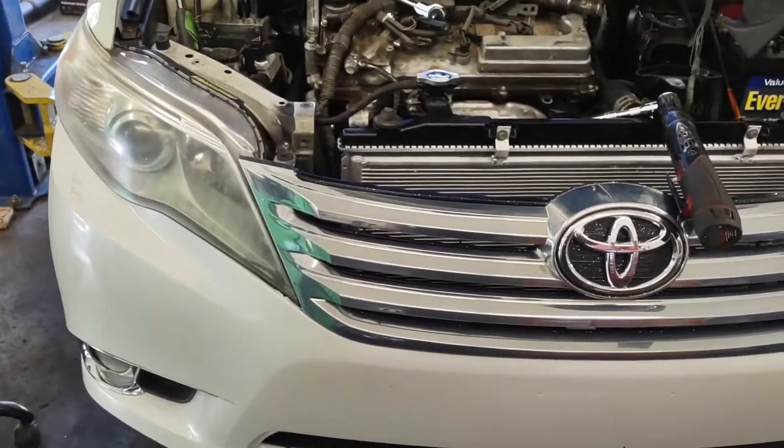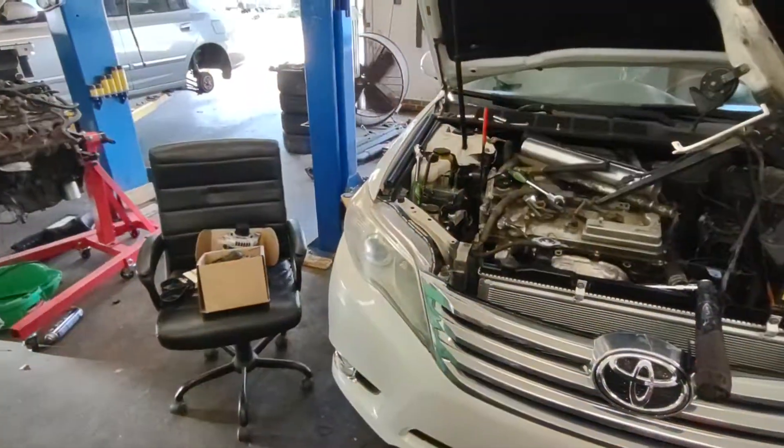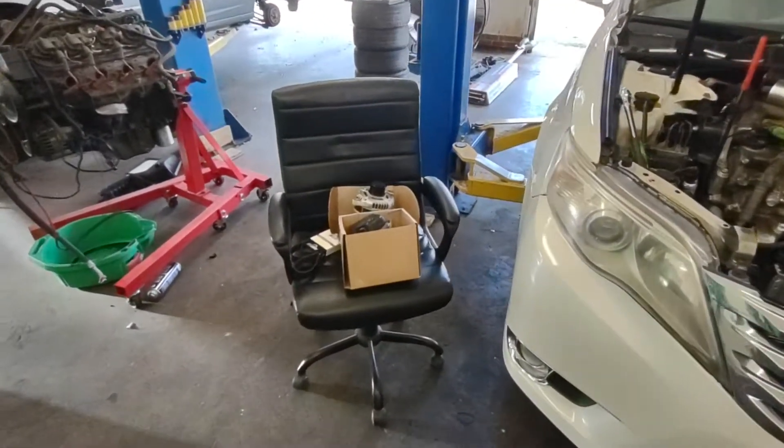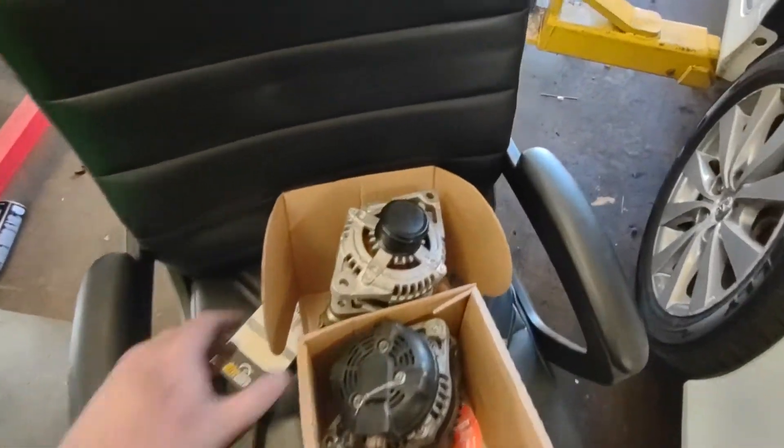All right everybody, this is a 2011 Toyota Avalon. We're doing the alternator on it. I wanted to go over some quick key points about this video.